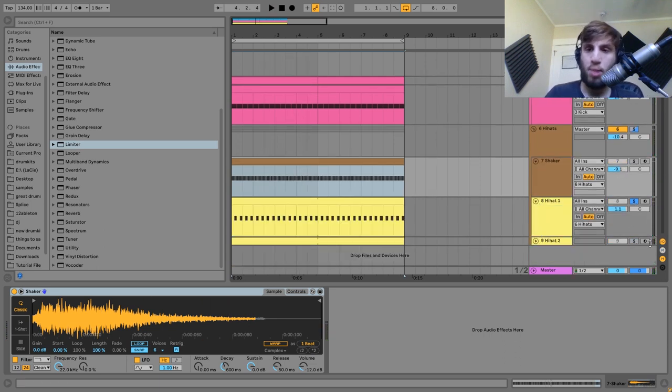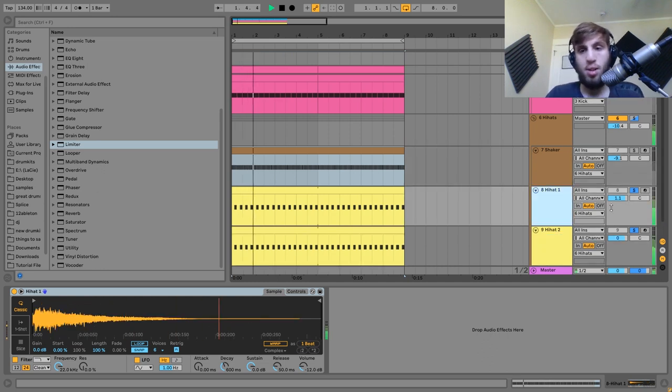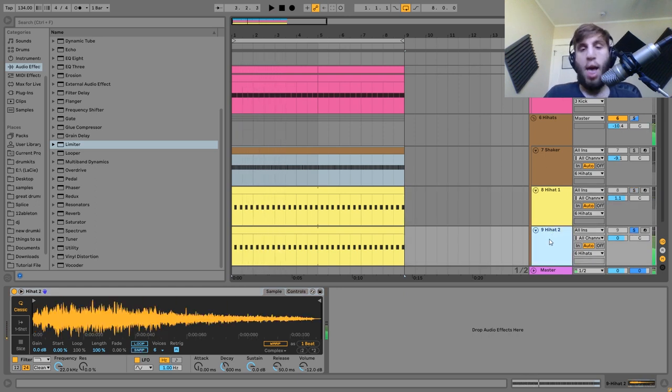Then we have the main hi-hat playing on the upbeats. It's two layers. The first one is more for the bright high end, and the second one really gives it the attack and the body on the sound. We're blending those two together to get the best of both.